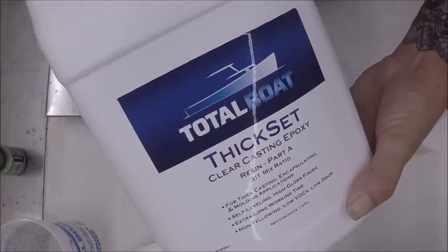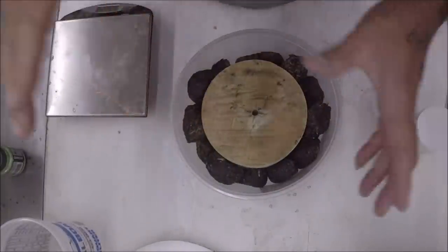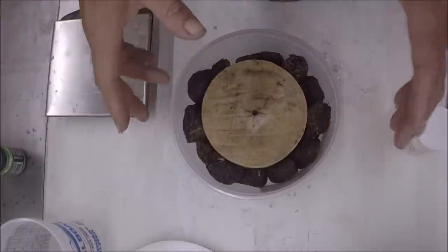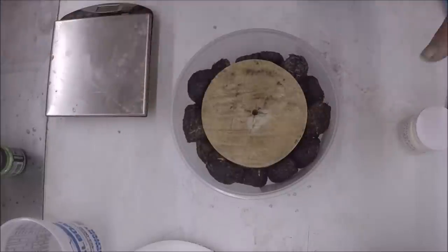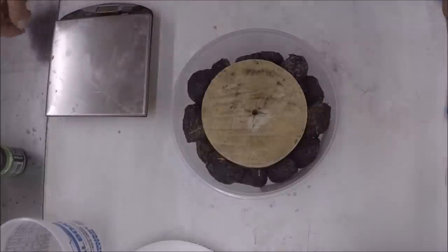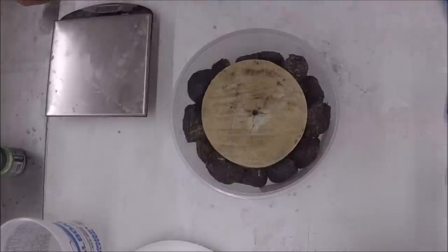We're going to use the thick set, which is a 3 to 1 mix. It's a bit thinner and I'm hoping, with the length of time it takes for this to set up, that it soaks in and gets anywhere else that the wood hardener did not get into this recycled hay. Let me get this mixed up and we'll get to pouring.